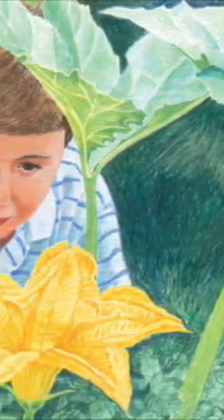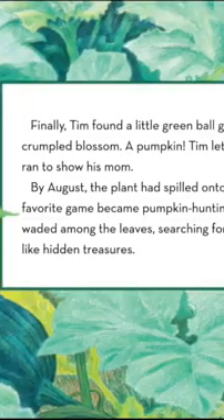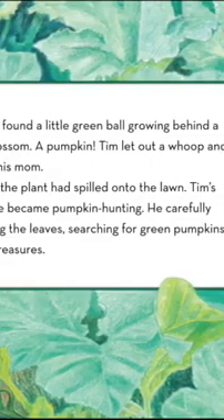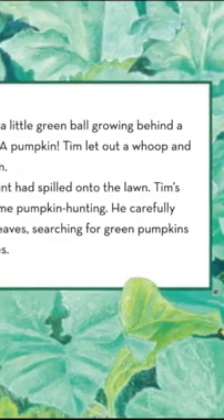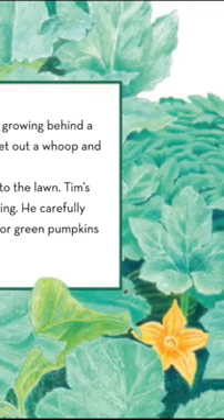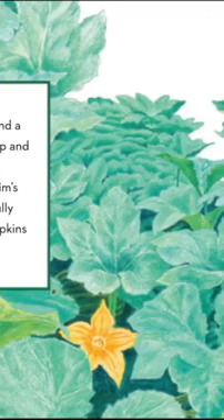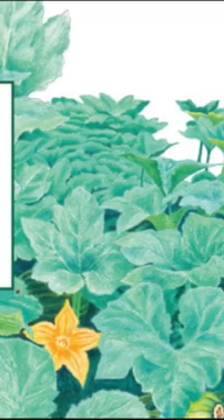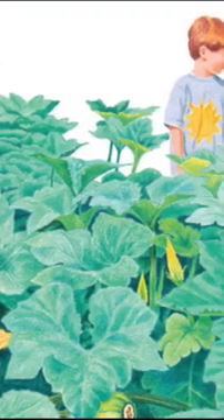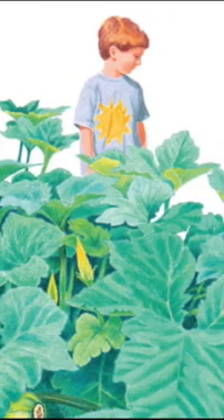Still there were no pumpkins. Finally Tim found a little green ball growing behind a crumpled blossom. A pumpkin! Tim let out a whoop and ran to show his mom. By August the plant had spilled into the lawn. Tim's favorite game became pumpkin hunting — he carefully searched among the leaves for green pumpkins like hidden treasures.